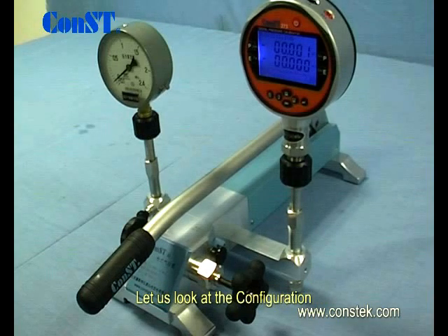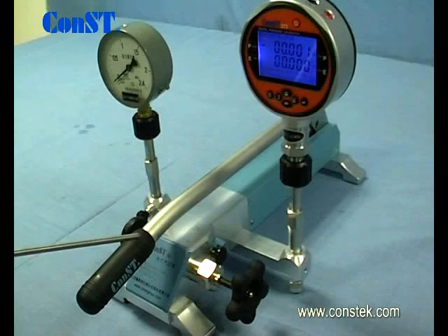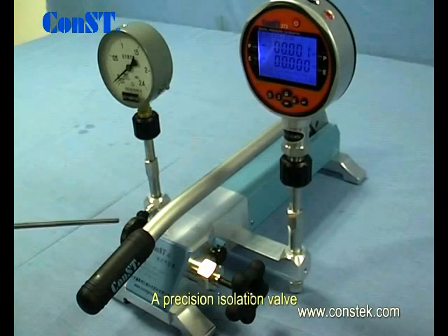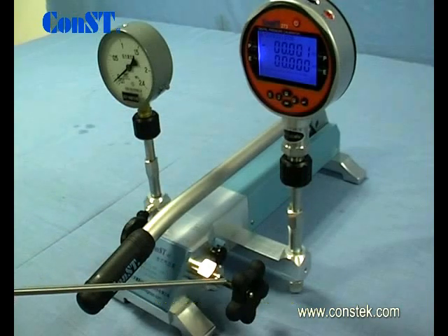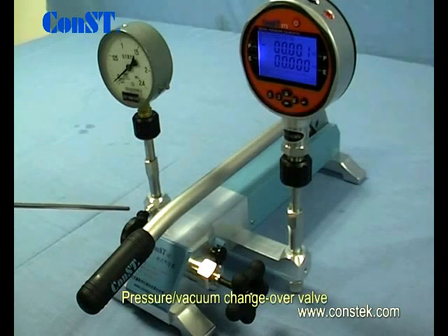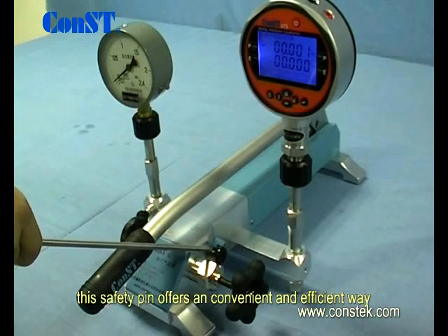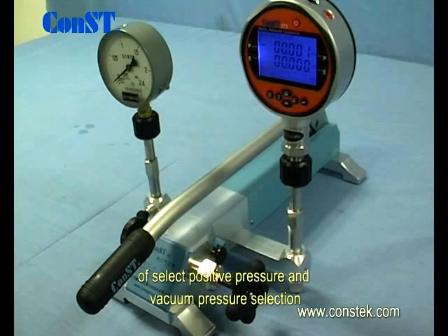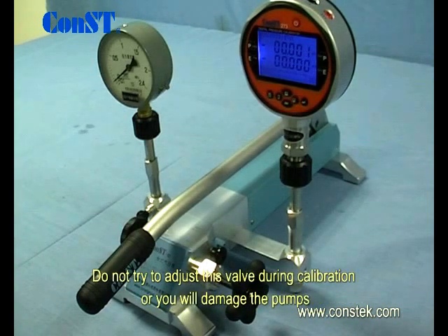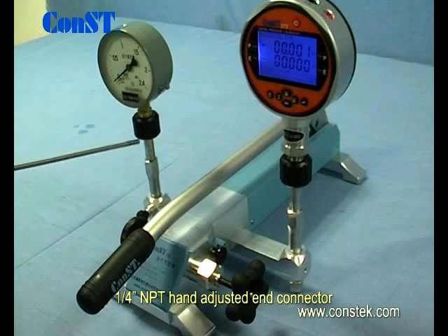Let's look at the configuration: a pressure lever, a precision isolation valve, a fine adjustment handle, a release valve, and a pressure vacuum changeover valve. This safety pin offers a convenient and efficient way of selecting between positive and negative pressure. Do not try to adjust this valve during calibration or you could damage the pump. Quarter inch NPT hand adjusted connectors.